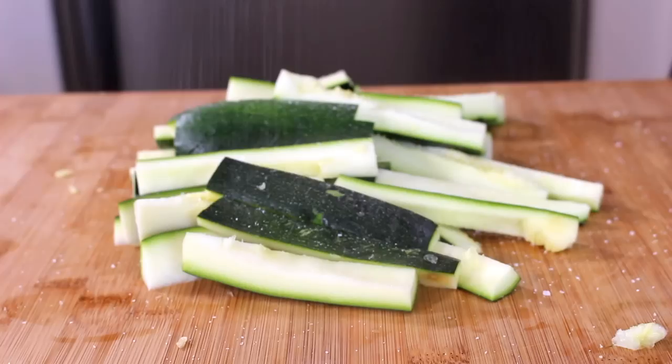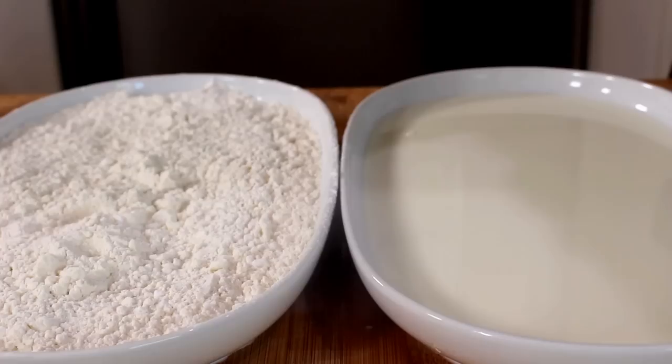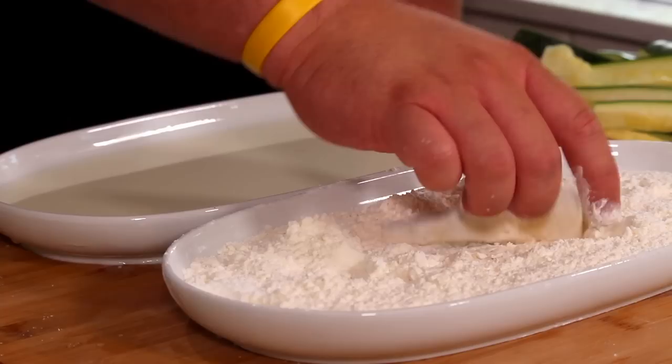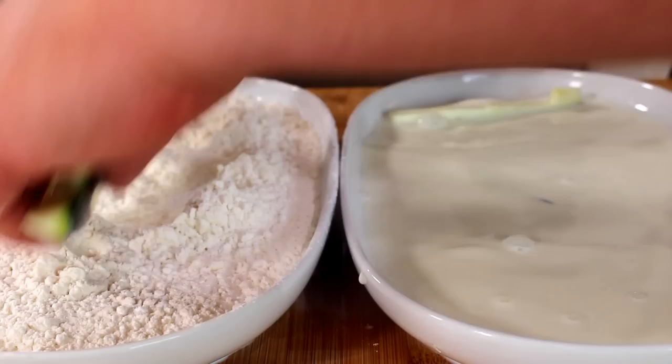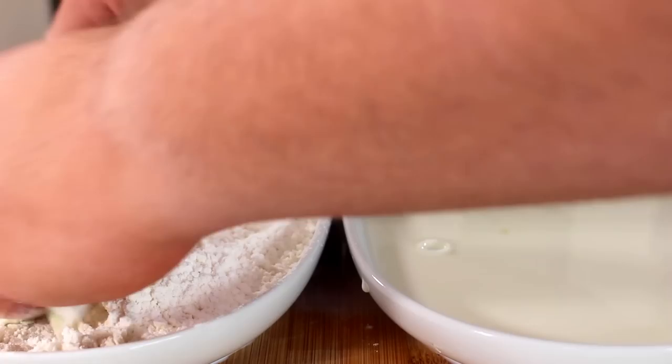Hit these with some salt — season them well before we start breading. We've got our breading station here: flour and corn flour, which helps thicken things up when we deep fry, plus some milk. Start by putting these in milk, then popping them in the flour mixture and putting them aside — just dust off the excess. You can do big batches: pop them straight into the flour, add some over the top, and move them around.